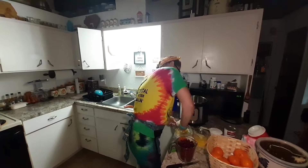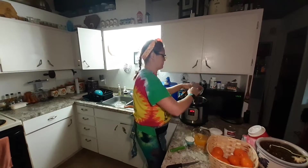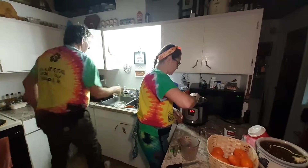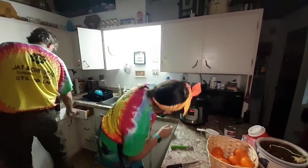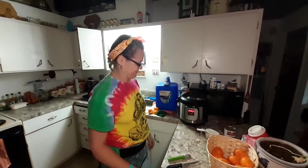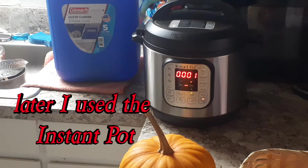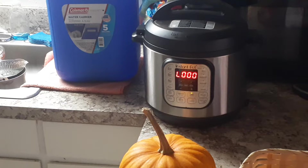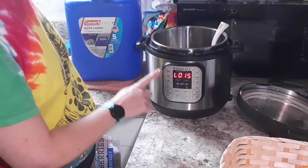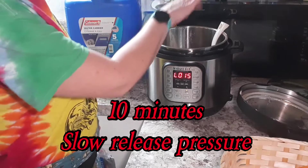I used two little cuties and squeezed the juice out of them and added that to my water. Add your cranberries to the pot, your juice to the pot, and one cup of sugar to the pot. Then put your lid on and set your timer on high for two minutes. Let it come down to low pressure by itself for about 10 minutes, then release the steam pressure.